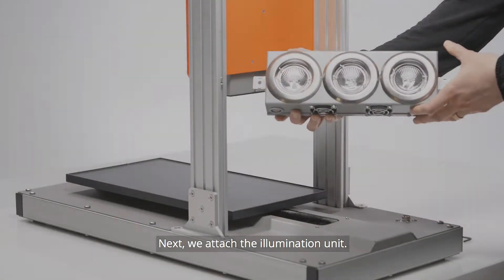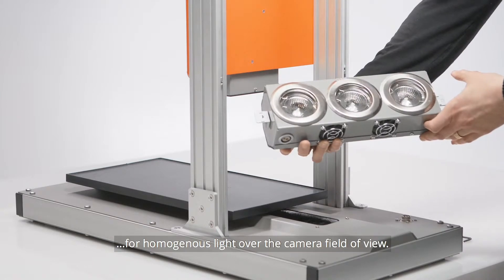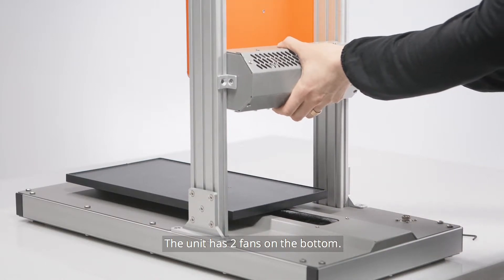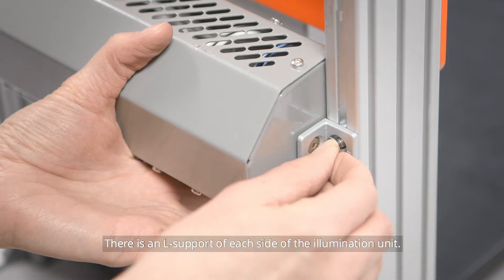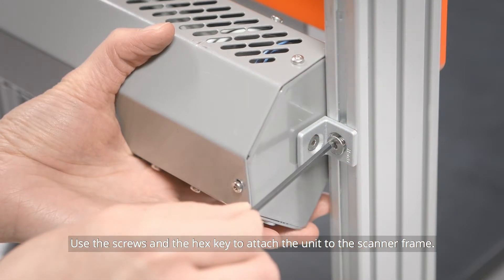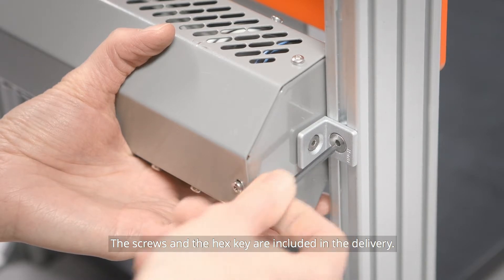Next, we attach the illumination unit. It has three halogen lamps that provide homogenous illumination over the camera field of view. The unit has two fans on the bottom. There is an L-support on each side of the illumination unit. Use the screws with a compatible hex key to attach the unit to the scanner frame. The screws and the key are included in the delivery.